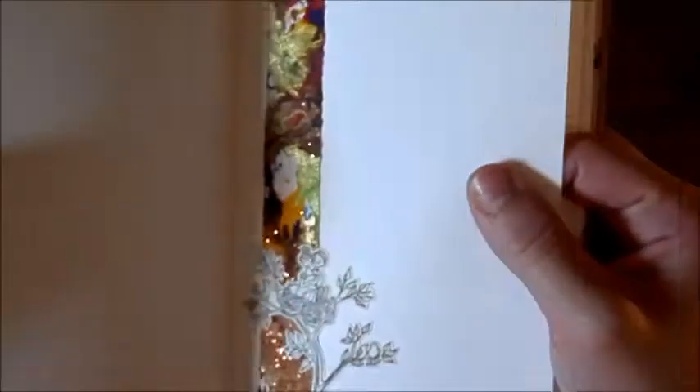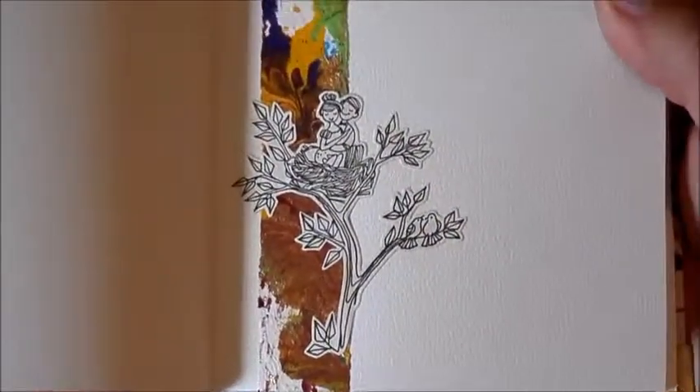I only put in a few illustrations so that I wouldn't take up too much of the space, and so that there would still be plenty of room for the guests to write in.